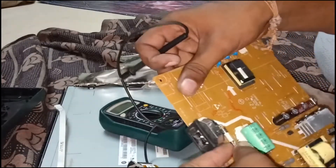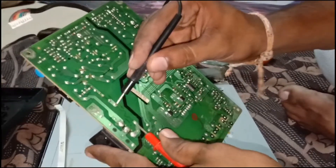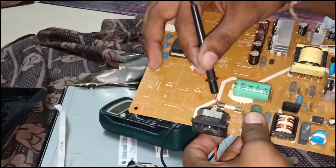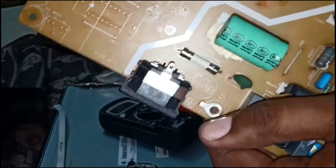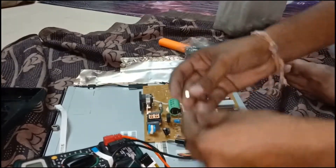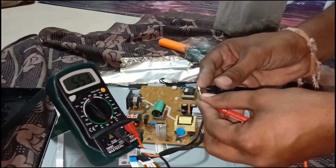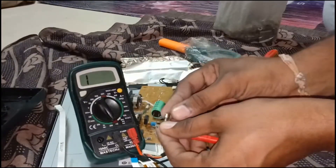We will check another component. After replacing the new fuse the circuit will be short. This fuse shows zero — totally faulty. This is a 250 volt T2A fuse. I will replace this old fuse — remove the old fuse first, then install the new fuse.